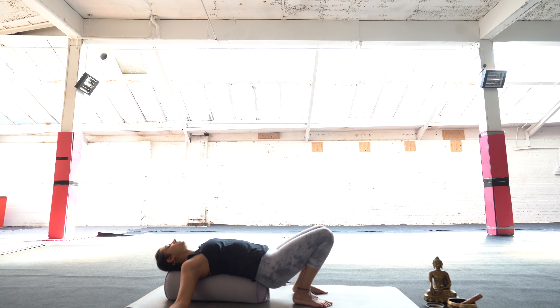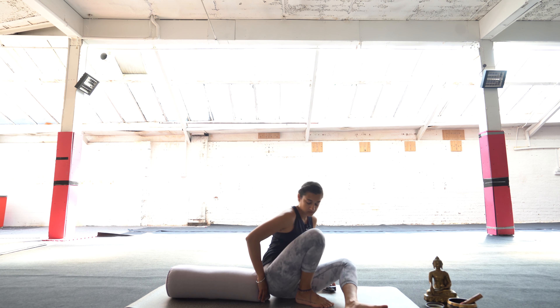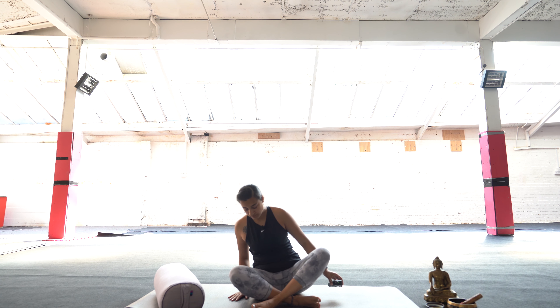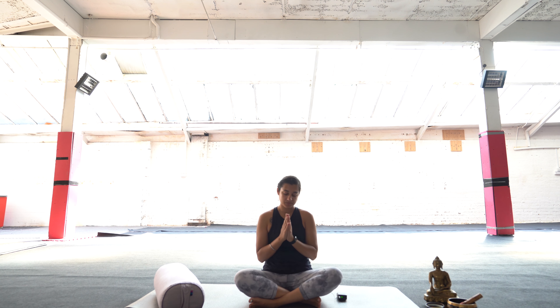When you're ready, gently coming out of this pose and back into a comfortable sitting position. Bringing the hands to prayer at our heart centre — take a nice deep inhale, and exhale, folding forwards in gratitude to the divinity within you. Inhale to come back up. And that's the end of our session. Enjoy, hope you have a lovely rest of your day.